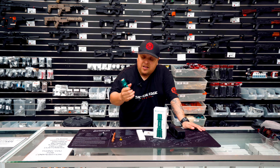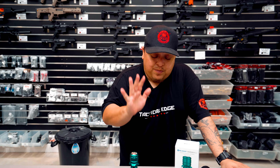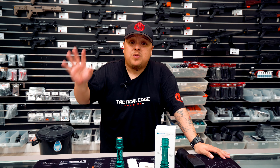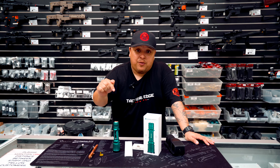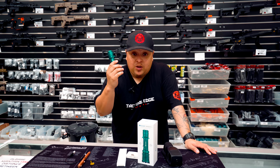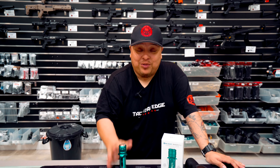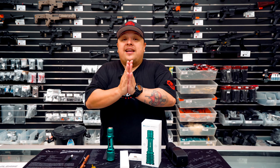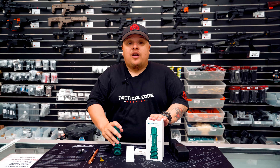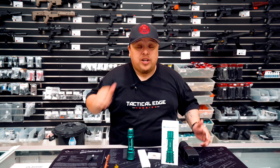I own a couple of these Olight products and I'm not going to lie, they are definitely amazing to have. If you don't believe me, go on YouTube and search up Olight reviews — you will see how sturdy and amazing the performance is on these lights, especially the Warrior X Pro. This shines so bright I've blinded myself just looking at it. It is well worth the price and it's affordable, so go check it out.